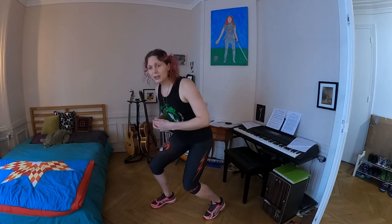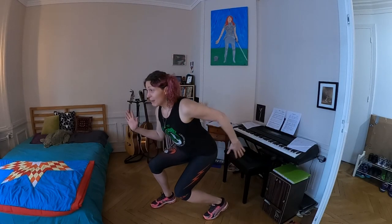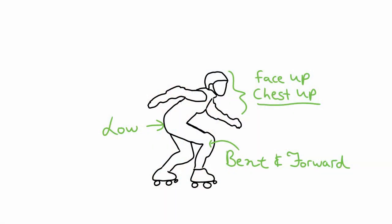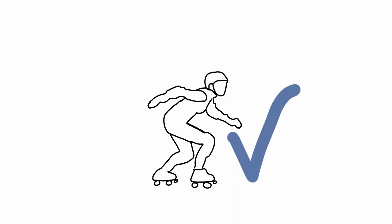So one more time, let's look at that good derby stance and point out the key features. Number one: hips are really low, much lower than the chest. Number two: knees bent and forward. Number three: chest up and head up. This is a great roller derby position.